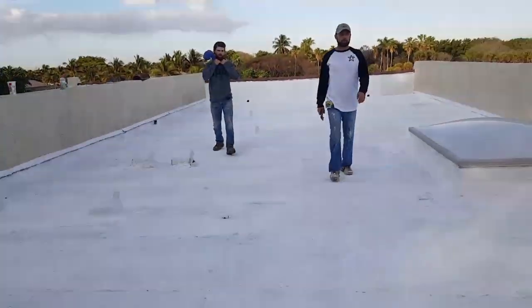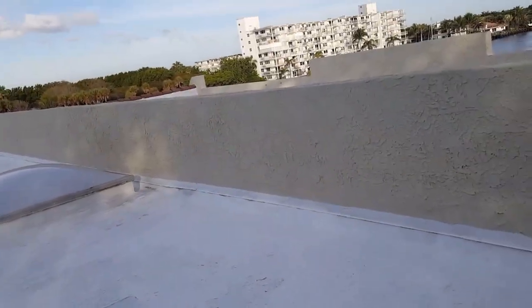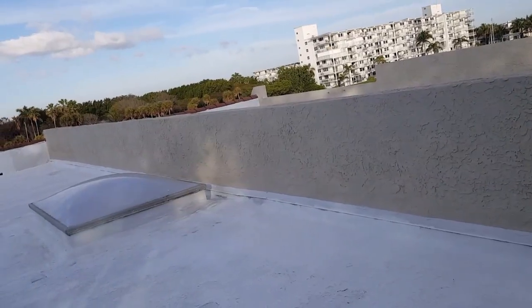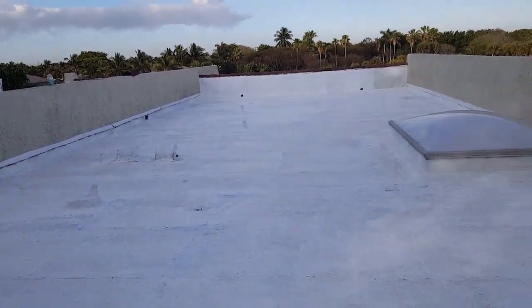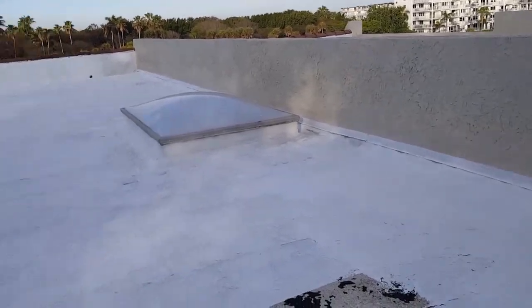We saved this customer a lot of money. Everybody else told them they had to replace this roof. But you're going to see when this is done, it's going to be like a brand new roof. It's going to be beautiful.